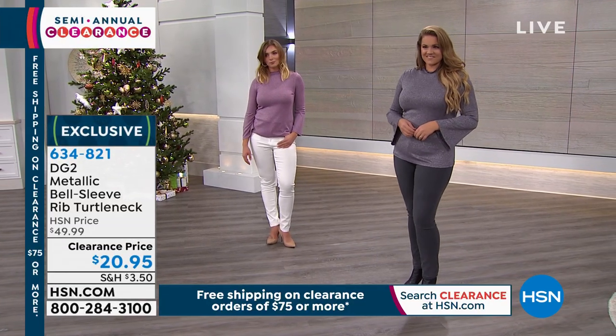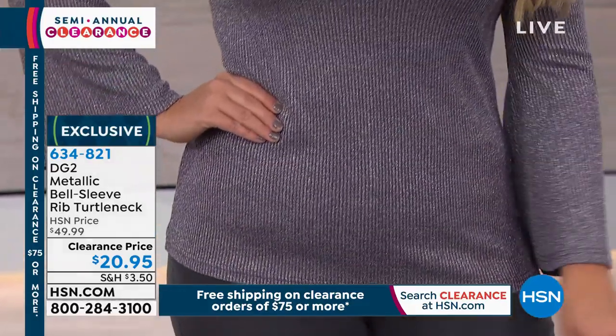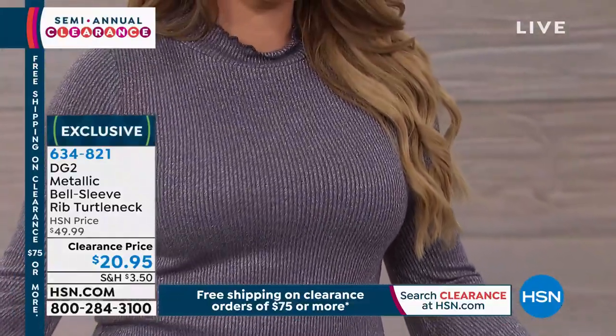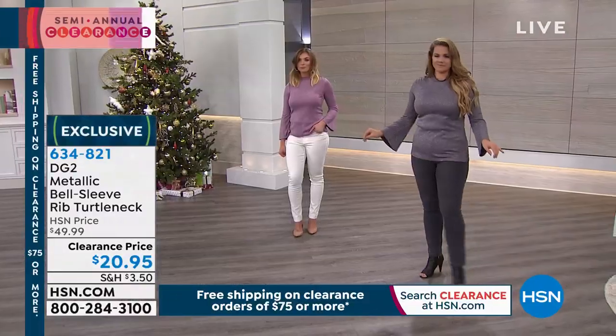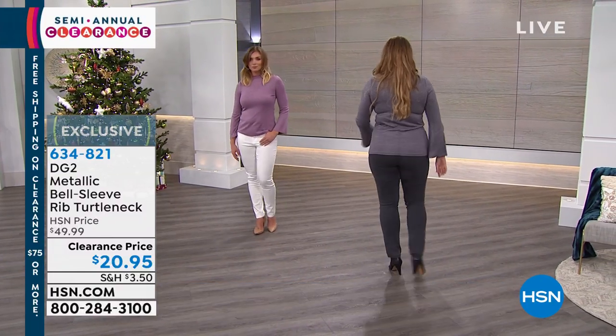So here's the length — we're at 27 and a half inches long. It is extra small through 3X. You machine wash this; virtual stretch is machine wash, tumble dry. Couldn't be easier to take care of. Extra small through 3X are your sizes.